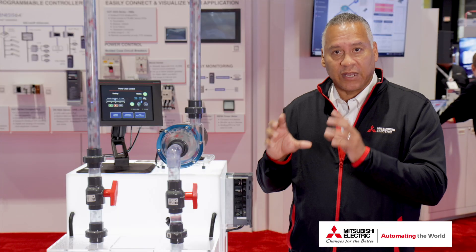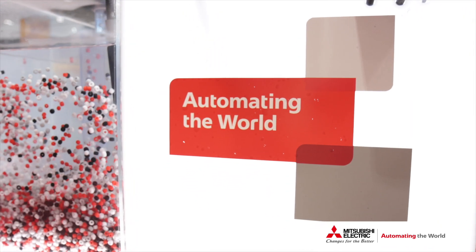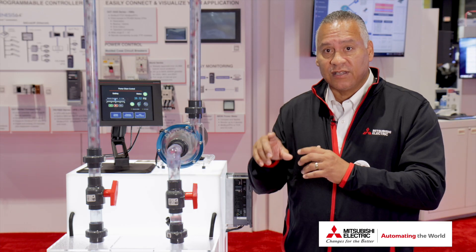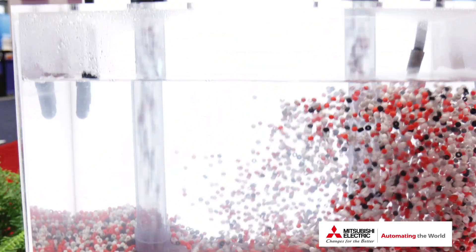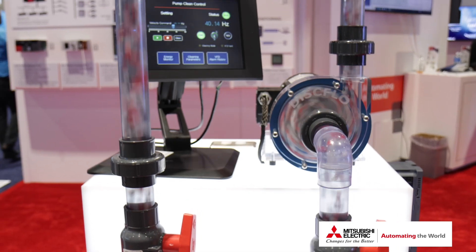The VFD can actually do it on its own automatically, so it eliminates anything to do with manual inspection — the VFD does it all. The VFD helps not just with cleaning what's inside, but improves your efficiency with less power being consumed, because you're keeping everything nice and clean inside of the pump and the water moves freely without any interruption.